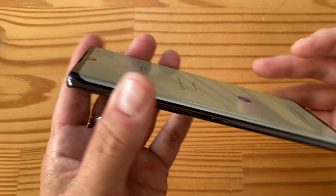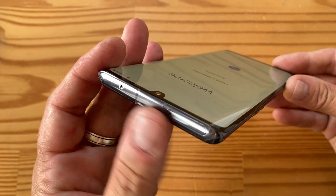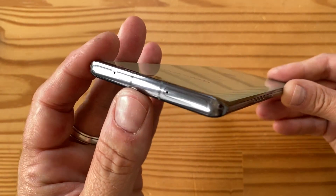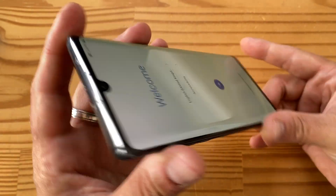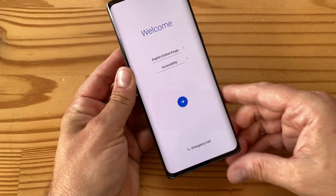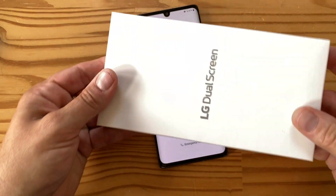On the left-hand side, you get the volume rocker and a Google Assistant button, which has been on many LG phones for the last couple of years. On top, there's not much other than the SIM tray and the secondary microphone. The SIM tray also has microSDXC support.